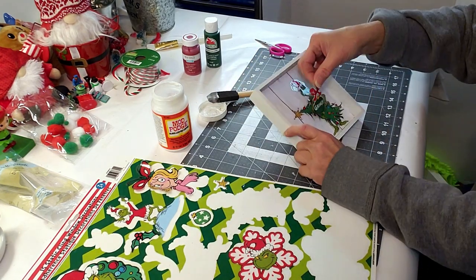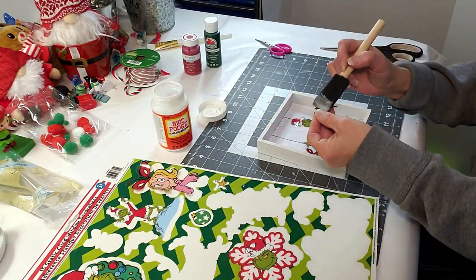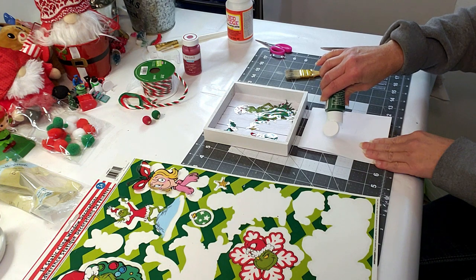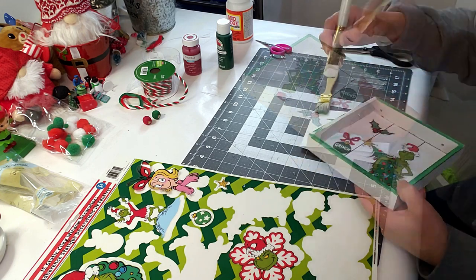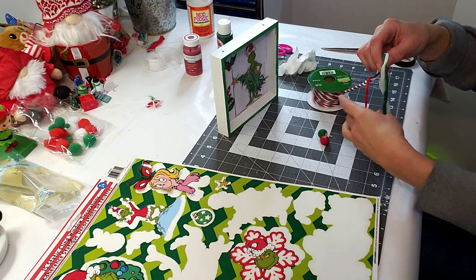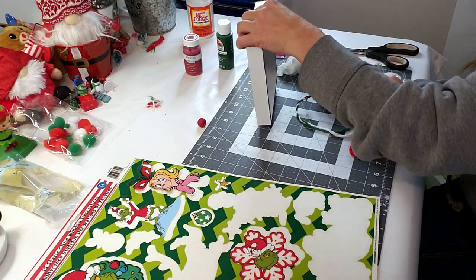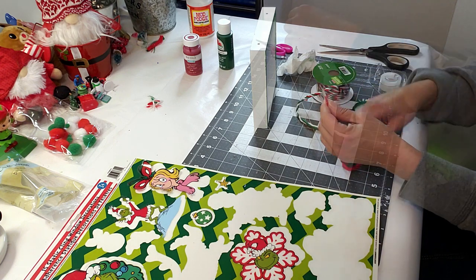Now I'm taking this little Grinch window cling, placing a little bit of Mod Podge on the back, and placing it down inside the wood frame. I wanted to give the outside frame a little bit of color so I'm placing some Christmas green on the edges. This little frame has two holes at the top, so I'm creating a little hanger using the rope — I'm going to take it apart and just grab the red piece, then feed the two little wood pieces through the string.